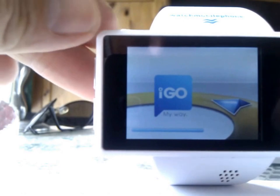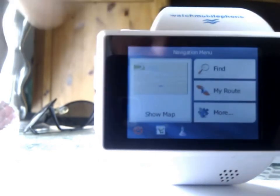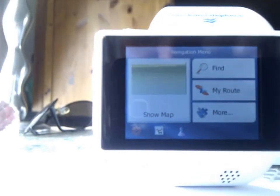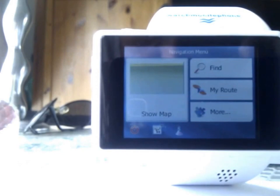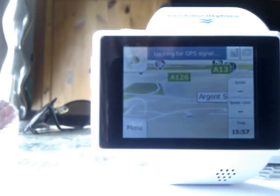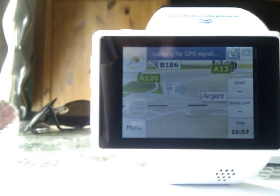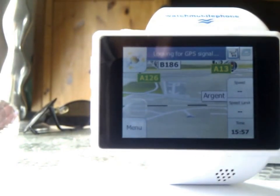Although it does have an FM radio in theory, which is why I can pick up traffic on the iGo Primo GPS app. It does take a little while to warm up. I've currently got a 32-gigabyte micro SD card in here which runs very nicely. So there we have the sat nav acquiring signal — obviously we are indoors so it's going to take a little bit longer, but you get the gist.